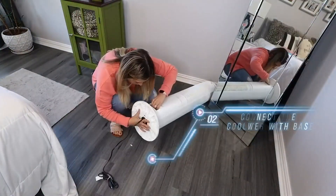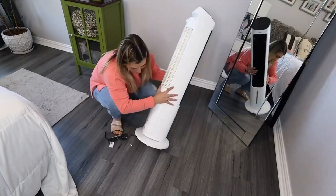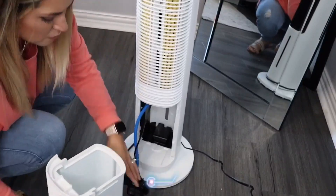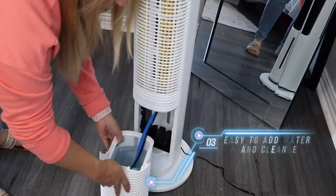The setup was very simple. First, I needed to create the base, then put the power cord through the base and screwed it on. Then, I took the water tank out, filled it up with water, and put it back in with an ice pack.